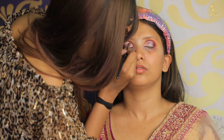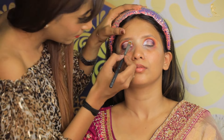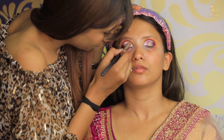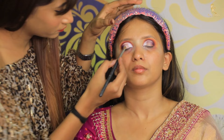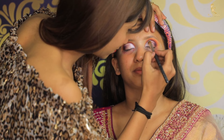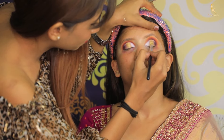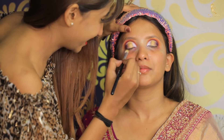I did a C cut crease. Now I am using white eyeshadow to my inner corner, and next we are using golden eyeshadow to the eyeball.